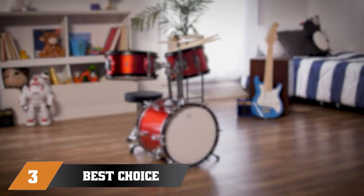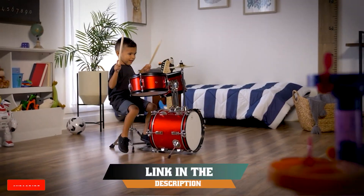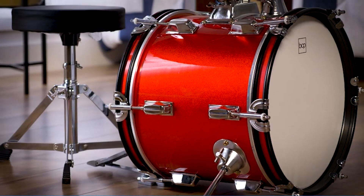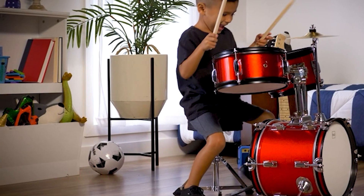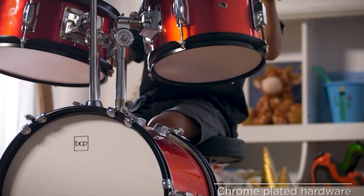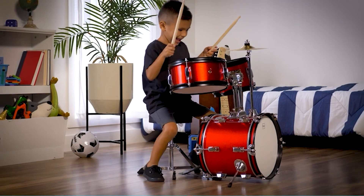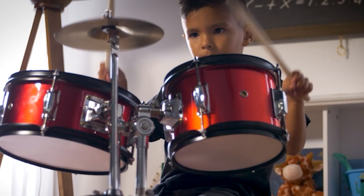The number 3 position is held by Best Choice Products Kids Drum Set 3-Piece Beginner Drum Set Junior Drum Set. This is an excellent junior drum set perfect for young beginners. The set includes a bass drum, a snare drum, and a tom drum, along with a pedal, drumsticks, and a stool. The drums are made of durable and high-quality materials, making them suitable for regular use, and the set is easy to set up and adjust for kids just starting to learn.